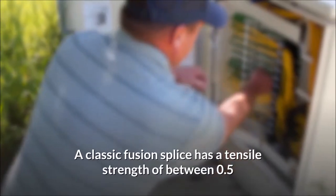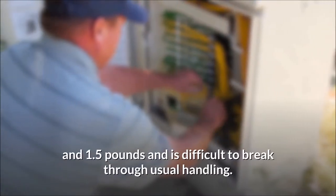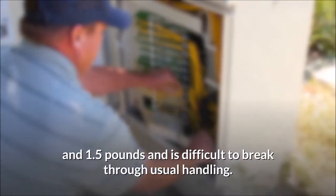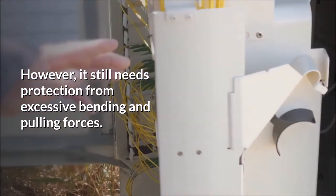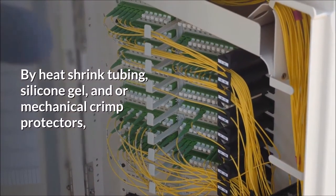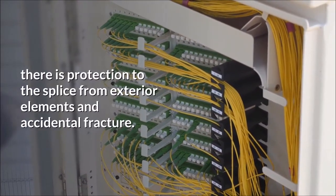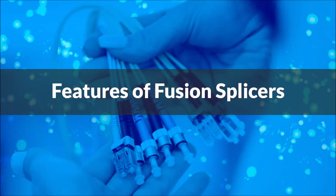Step 4: A classic fusion splice has a tensile strength of between 0.5 and 1.5 pounds and is difficult to break through usual handling. However, it still needs protection from excessive bending and pulling forces. By using heat shrink tubing, silicone gel, and/or mechanical crimp protectors, there is protection to the splice from exterior elements and accidental fracture.